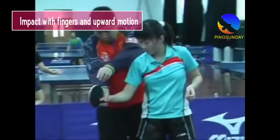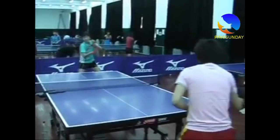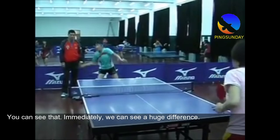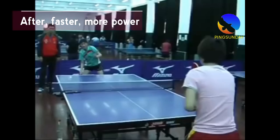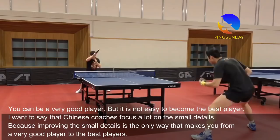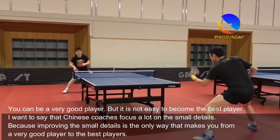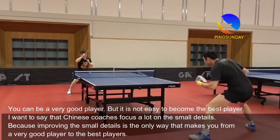Impact with fingers in an upward motion. You can see that immediately there is a huge difference. Before: less power. After: faster, more power. You can be a very good player, but it is not easy to become the best player. Chinese coaches focus a lot on small details, because improving small details is the only way to go from being a very good player to being the best.